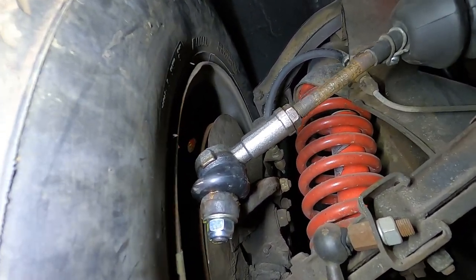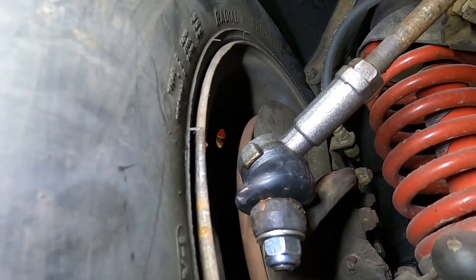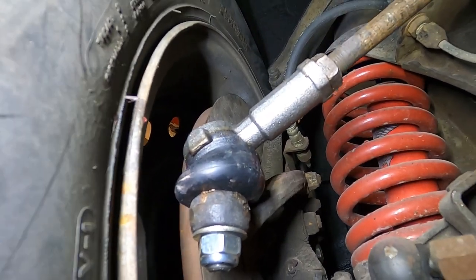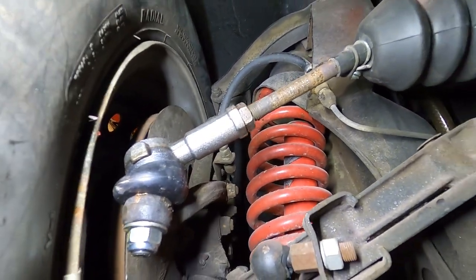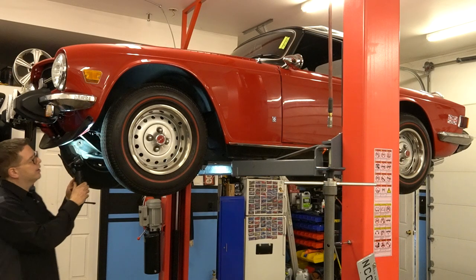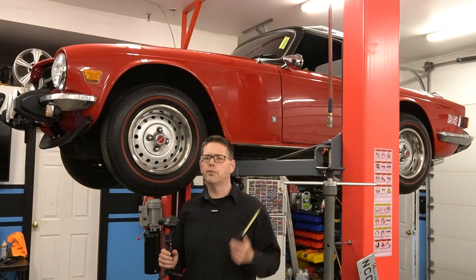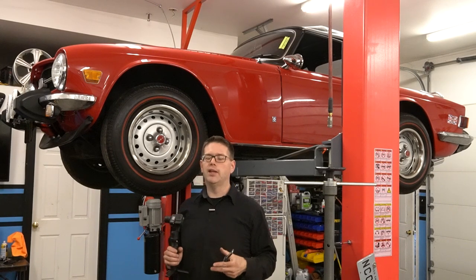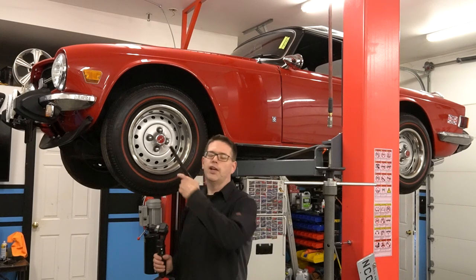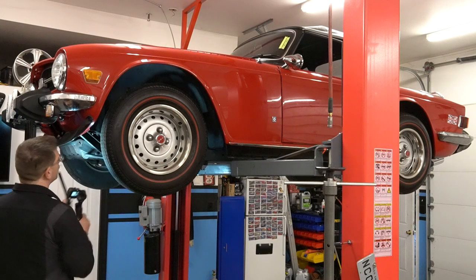Our tie rods do look pretty new because we went ahead and replaced those as well. Originally I was just going to replace the rubber boots, but whoever put them on never greased the boots, and they were sitting collapsed and had split on the seam, meaning they were leaking. Even though the tie rods themselves seemed okay, when I pulled this one off to replace it, I noticed the tie rod itself was pretty notchy. A whole new set of tie rods was only about $25-$26. Additionally, the aftermarket boots I bought are for the original-style tie rods and don't fit the aftermarket tie rods the catalogs sell — so since it already had aftermarket tie rods, the boots weren't going to work anyway. It made sense to just replace them.